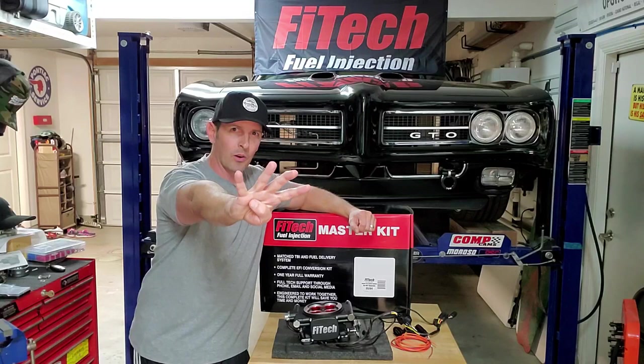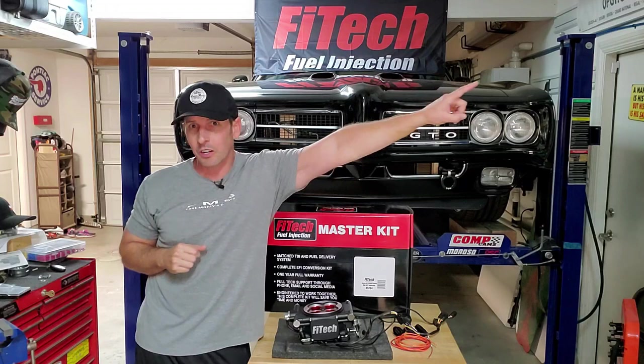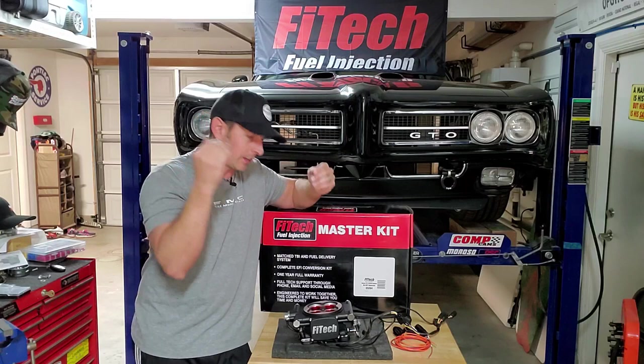Hey guys, welcome back to Fast Monty's Garage — part four of our fuel injection conversion series. If you're new, welcome, but please go to number one. I actually go through why I'm going fuel injection, why I picked Vitec, and explain what comes with the kit.